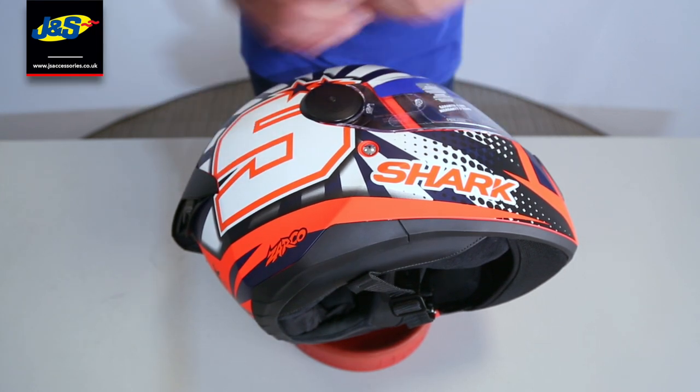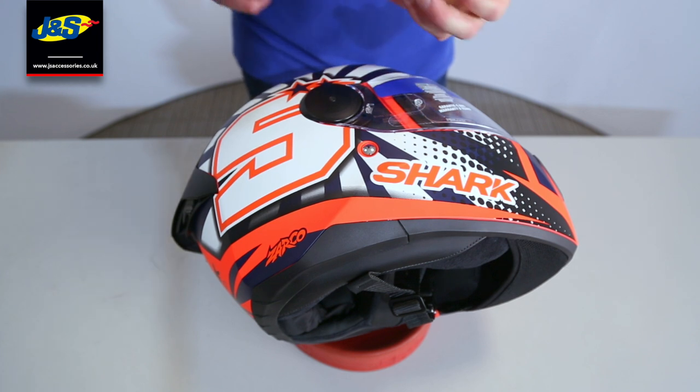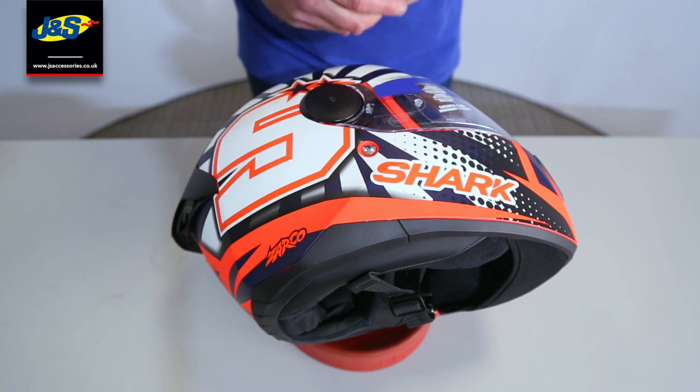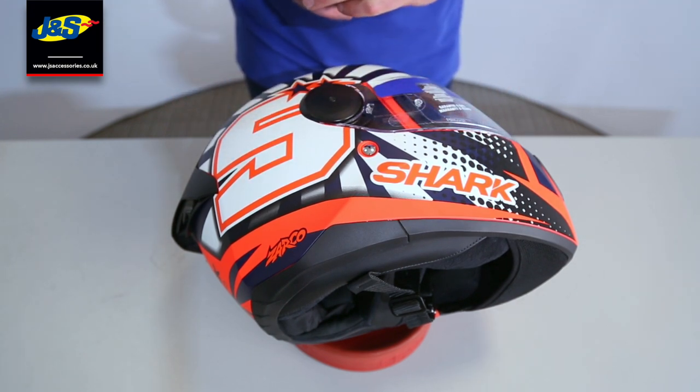Next on the visor removal tips is the Shark Squall. The D Squall, the Squall, and the Spartan — I think they're all the same, Spartan Carbon — they're all the same visor for fitment. But if you're unsure, drop us a little message and we'll talk you through it.